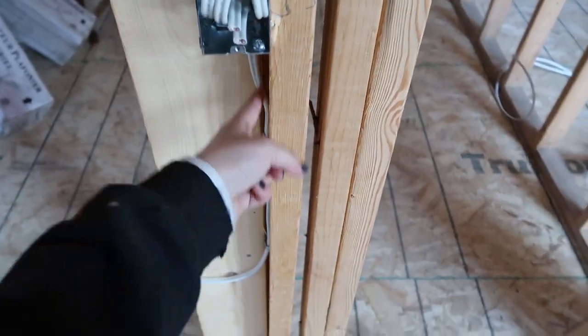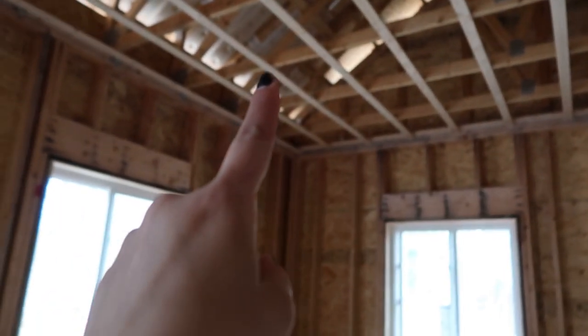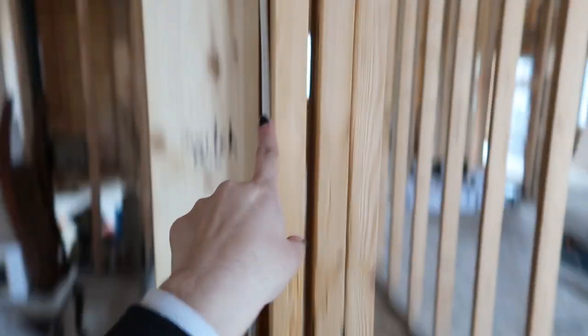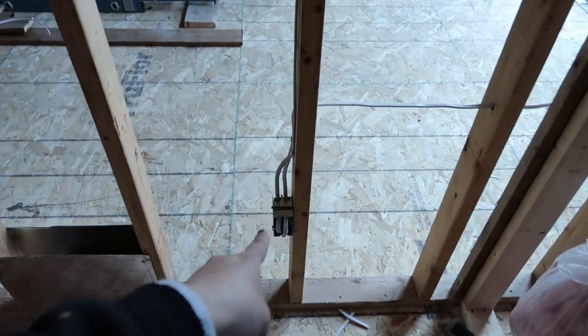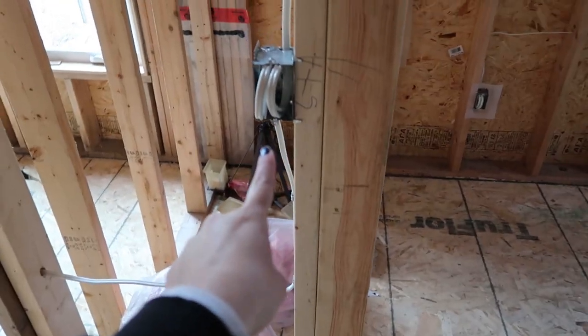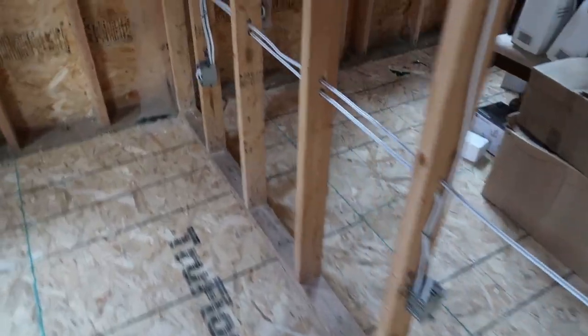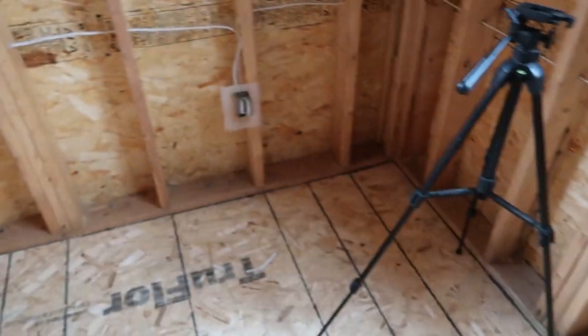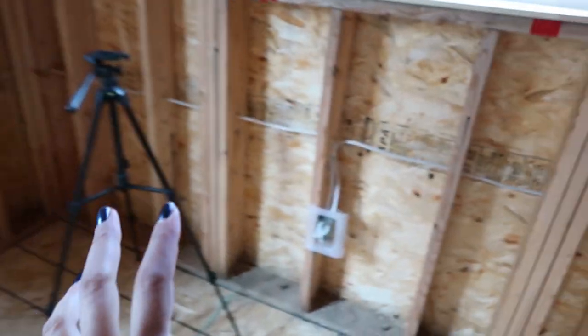We come up to a switch box — again a bigger size box because we have three wires: power coming in, power going out twice, once for the light or ceiling fan and once that follows up and over to the next box. That box then comes out and powers a switch for the closet light. So back at the starting box, we run along and power each box in sequence — pretty simple.